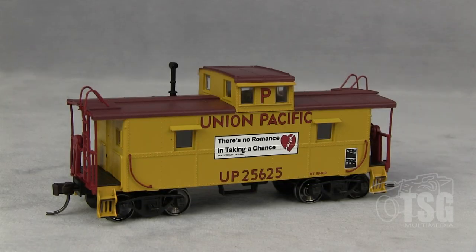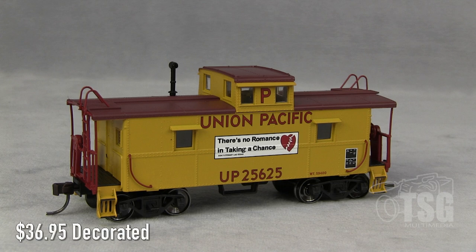All right, so here's what we're looking at today. This is a cupola caboose, HO scale, decorated for Union Pacific. It comes from Atlas, and this is in Atlas's Trainman line. It goes for $36.95. I looked on their website and found that it comes in seven road names and multiple numbers for most of those road names.